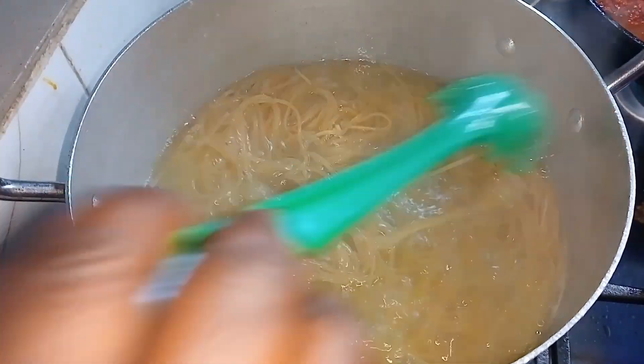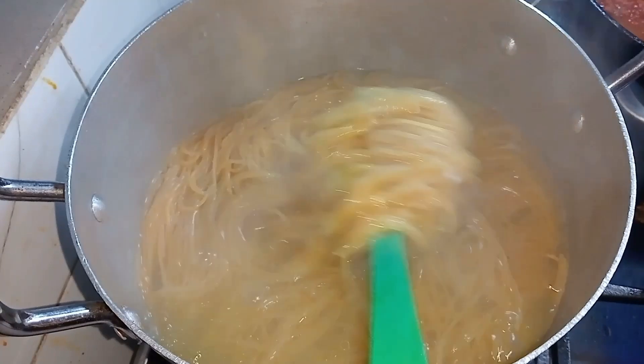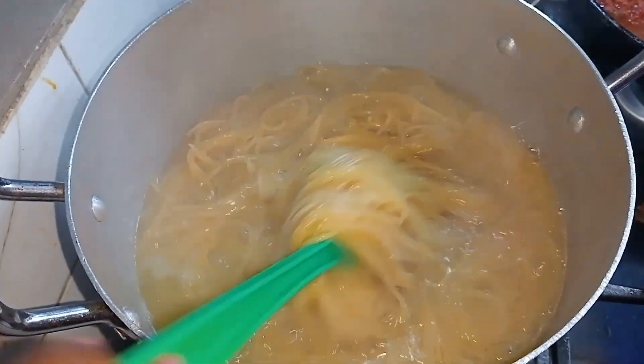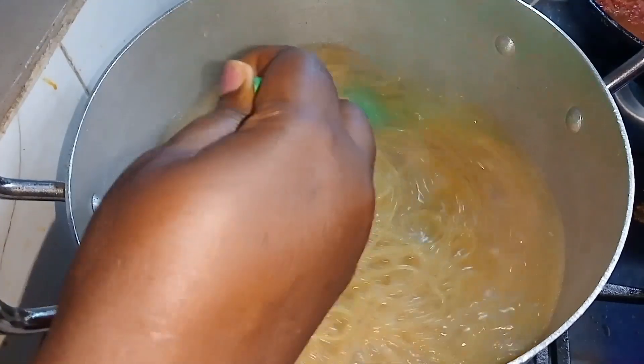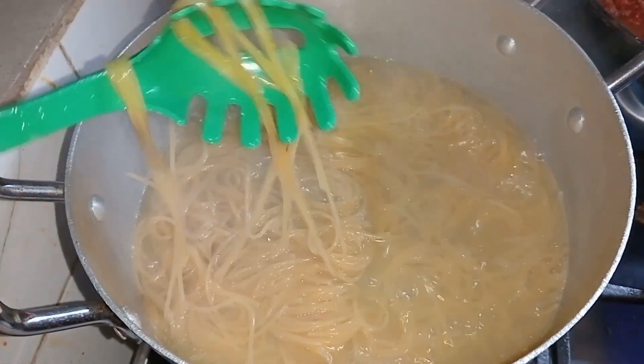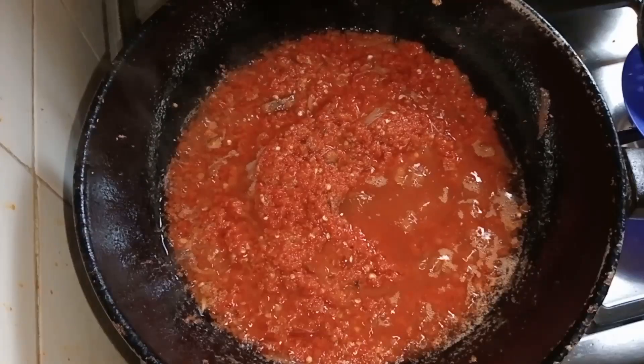I'll cover this to cook for eight minutes. After eight minutes I'll stir it again, then sieve it out. While sieving, I will add cold water to it to stop it from continuing to cook while I check on the sauce.